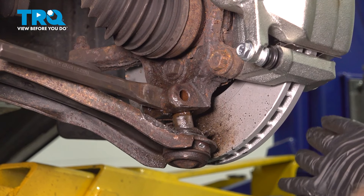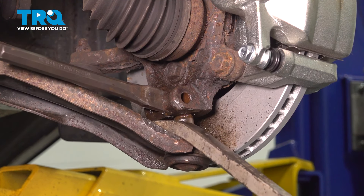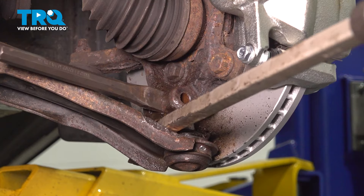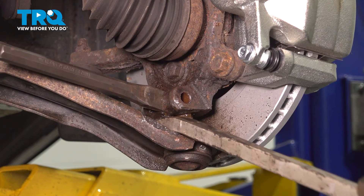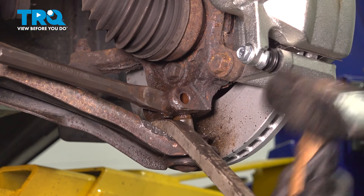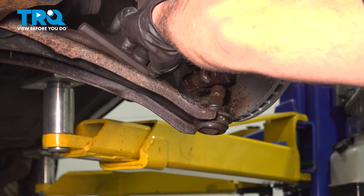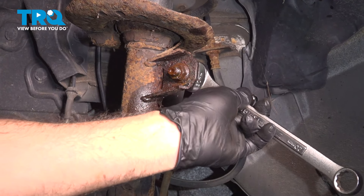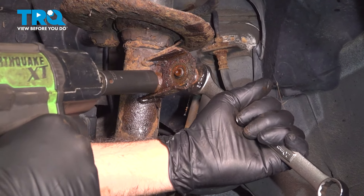We've got some rust to break up. We've removed our pole jack and installed our chisel again to open up the clamping pressure. Go ahead and tap your chisel free. Now remove the upper sway bar end link — we're going to use a 20mm wrench on the back side and an 18mm socket on the nut side. Separate that.